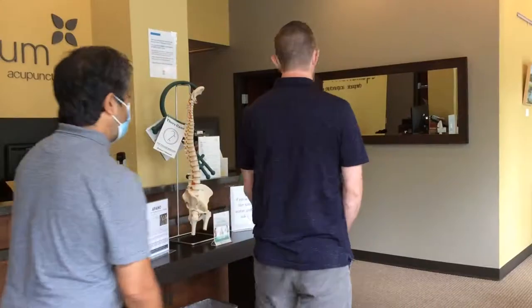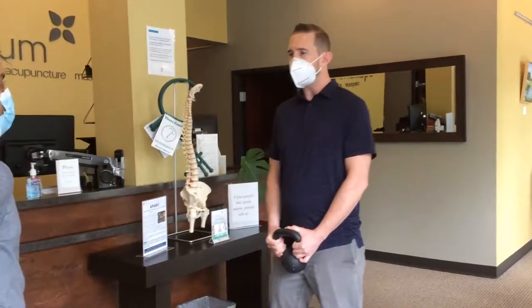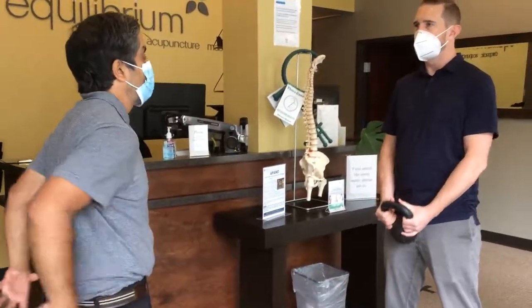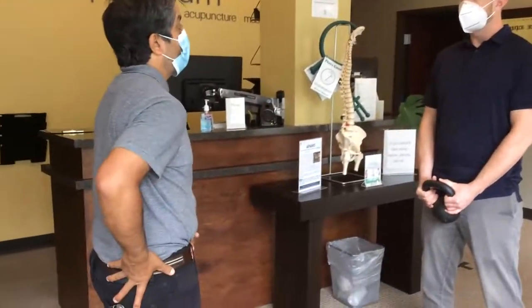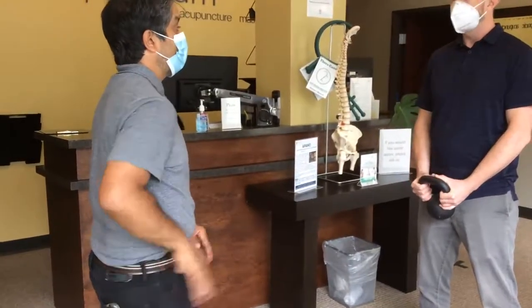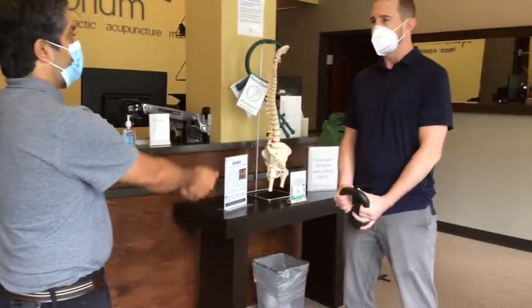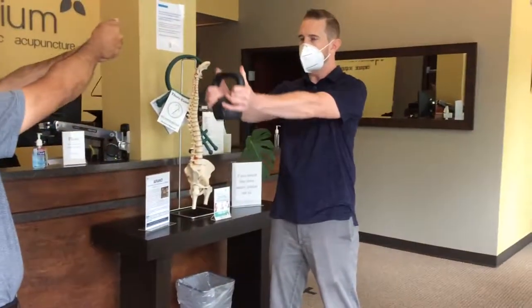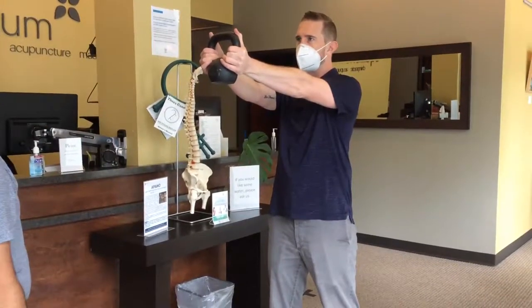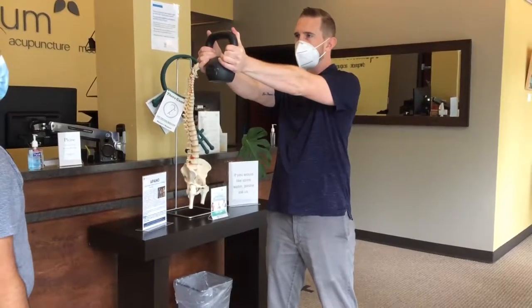Now have him turn and face me, legs shoulder-width apart, and just try to tuck your pelvis underneath you. Imagine a bowl of water in your pelvis — I don't want any water to be spilling out the front or the back of that bowl. Nice and neutral, pretty anchored to the ground. Then with straight arms out in front at shoulder height, hold there, and then try to just lightly pinch your shoulder blades together.